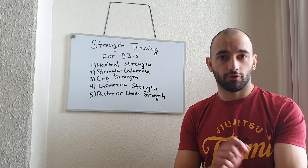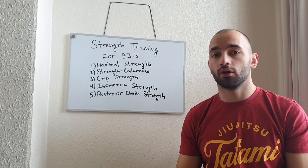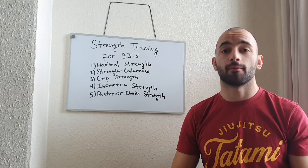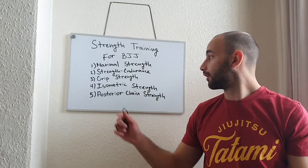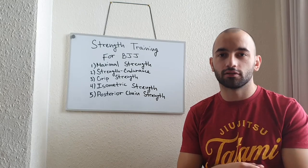Strong fingers, forearm, and grip strength are essential. You can also see that when you do a lot of strangles in BJJ and grappling, your forearms and arms are burning out a lot. That's why you have to develop maximum strength, strength endurance, and grip strength — so you can continue to release force, keep on grabbing, pulling, and squeezing.